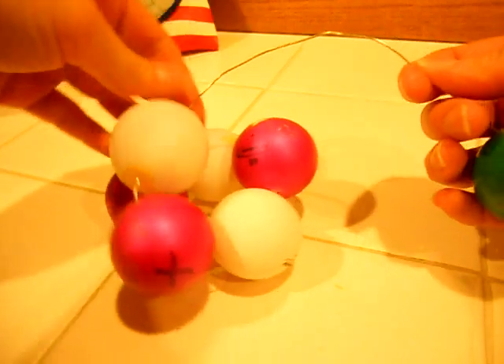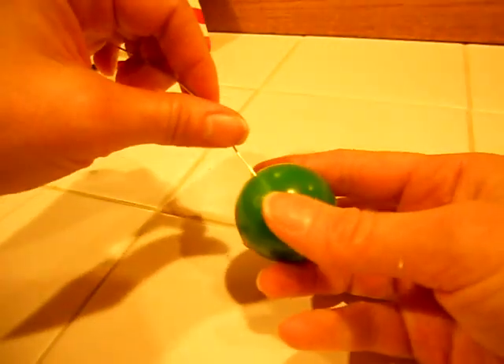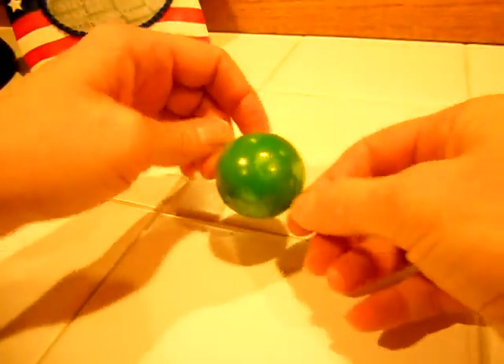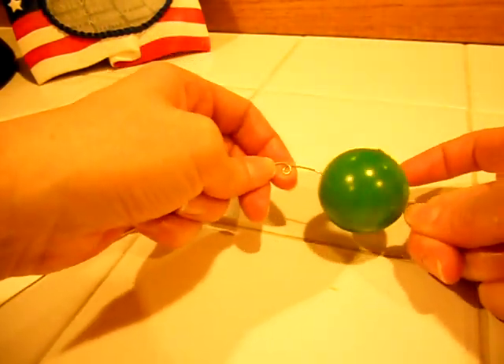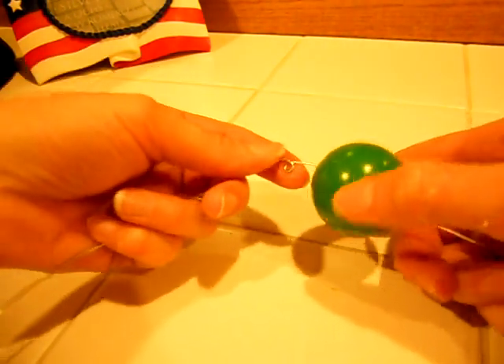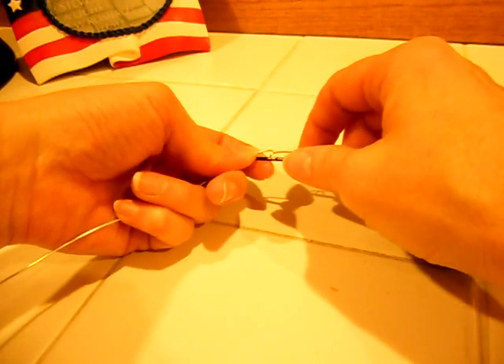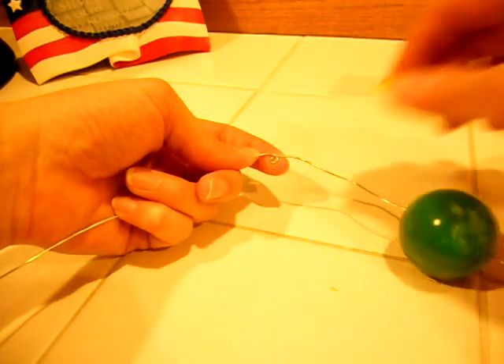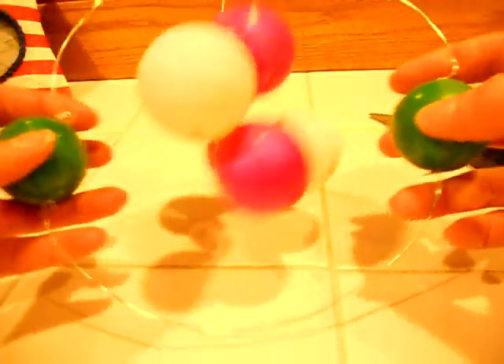I'm going to take my wire — I already have one pre-strung for the sake of time, with one electron already on there. Then I'm going to take my second electron and thread that on. Because you could use glue, but I like the model pieces to be able to spin, I just made a little loop in my wire by putting the wire around and wrapping it around my screwdriver, then pulling it out to get a little curly key. So here I have my nucleus with my protons and neutrons and my first two electrons.